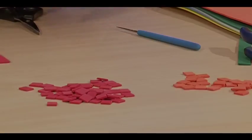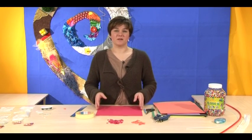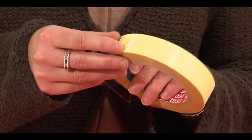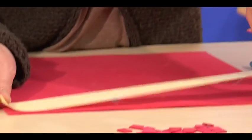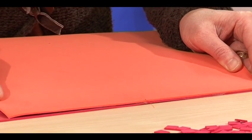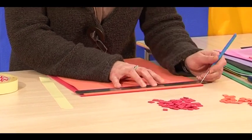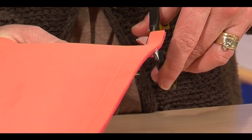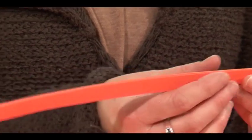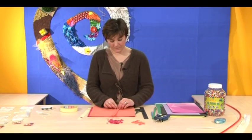For this step we're going to make a swiss roll bead. First we take our red sheet and place double-sided tape on it, peel off the paper, then place the other sheet on top. We cut again to one centimeter, giving us a strip of two layers, and then roll this up to make a swiss roll effect.